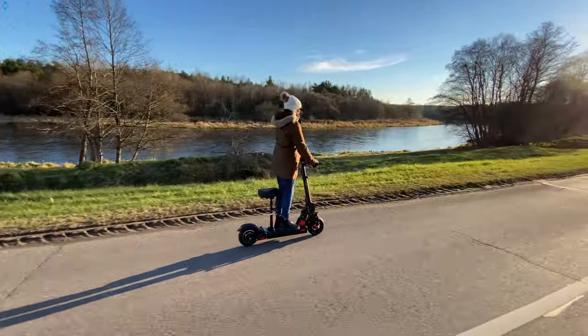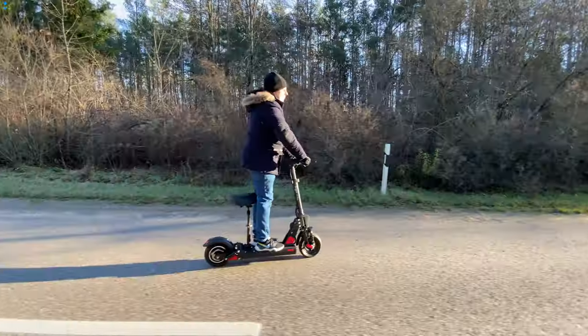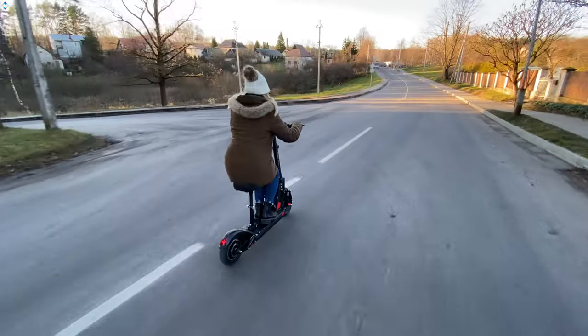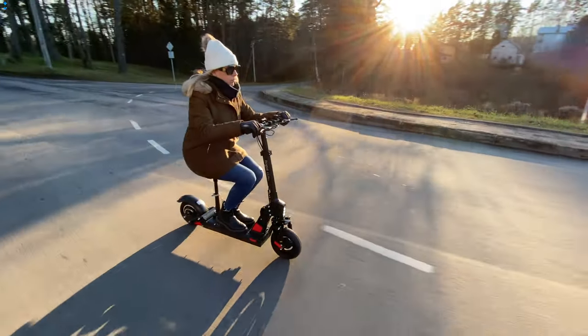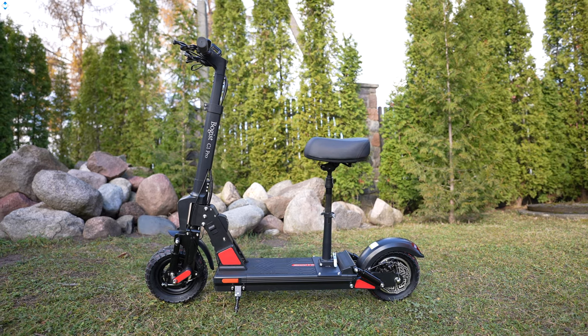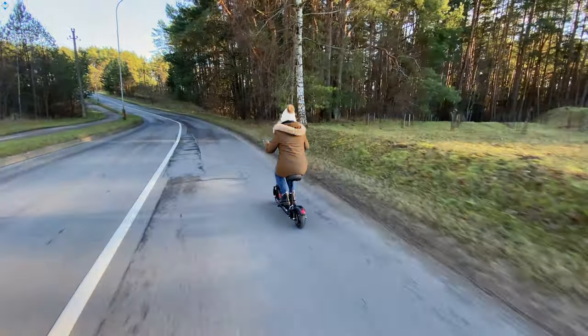In this video, I wanted to take a look at the Bogist C1 Pro electric scooter, which has a very powerful 600W motor, up to 45 km per hour speed, an effective suspension system and more. At the time of this video, the scooter costs less than 440 British pounds. Check out the video description for the latest prices and discount codes if you're interested.